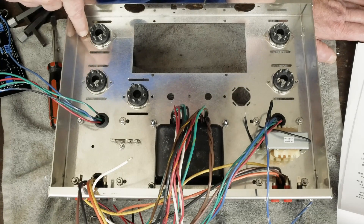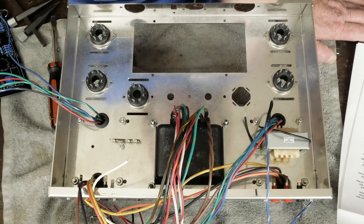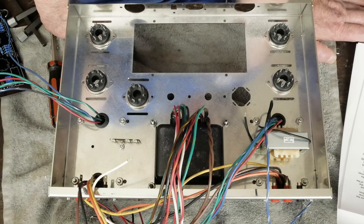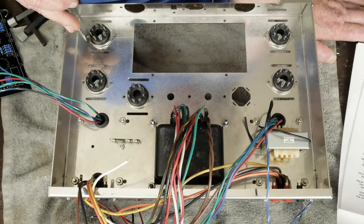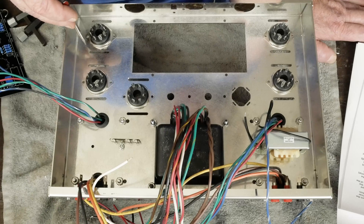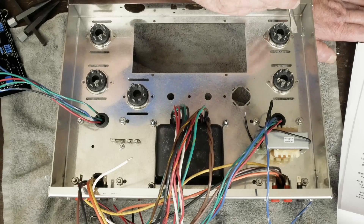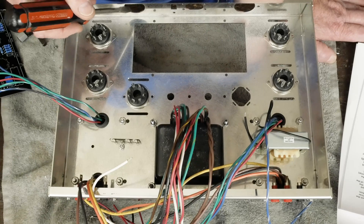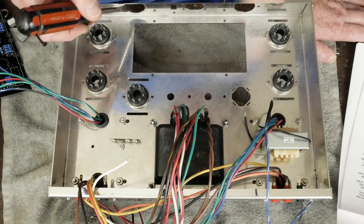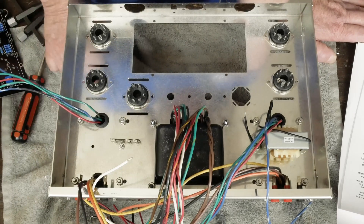The instructions tell you to put a ground lug onto each one of these tube sockets. We're not going to be grounding the output tubes that way. If you want to build it according to the instructions and have the 10-ohm resistor from the cathode to ground through the chassis, then you would put a ground lug on these four screws. But I'm going to be grounding the cathodes up to these front jacks and pulling them over to the star ground point, not running the signal ground through the chassis.